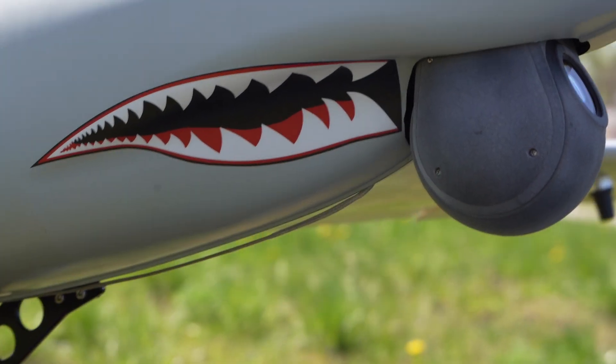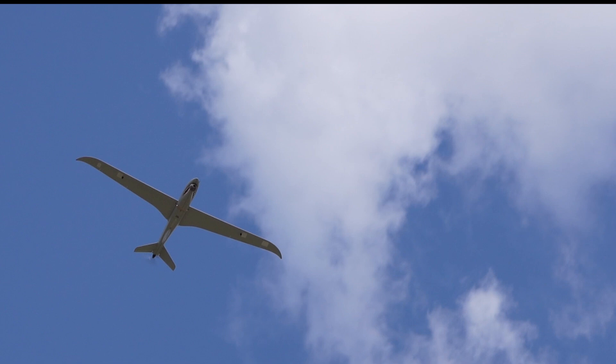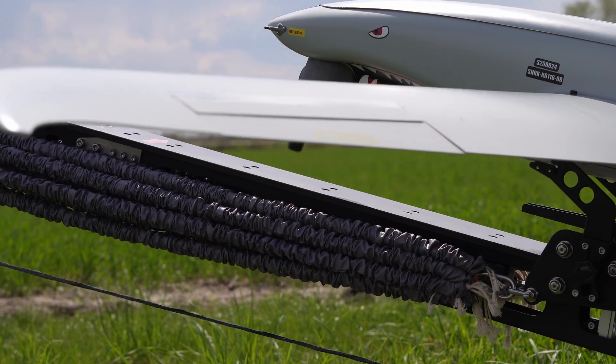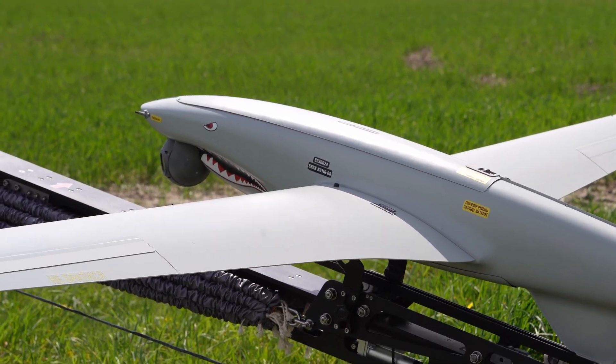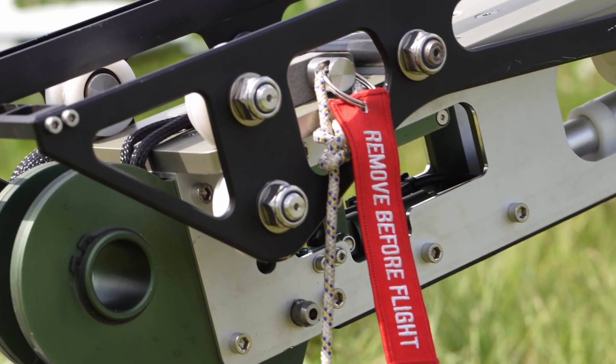Introducing the Shark unmanned aviation system, designed for long-range monitoring and surveillance. The system includes the Shark UAV, a gyro-stabilized camera system, a powerful catapult launcher, a ground control station, and a tracking antenna.